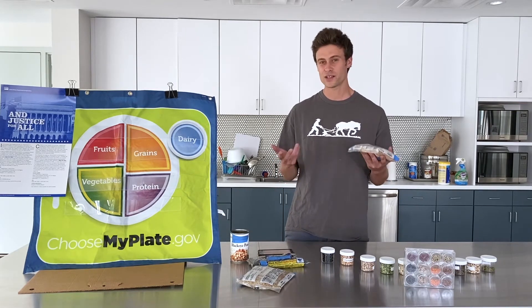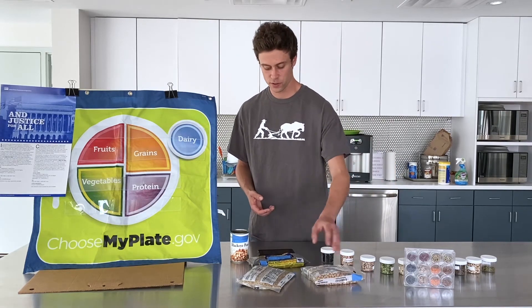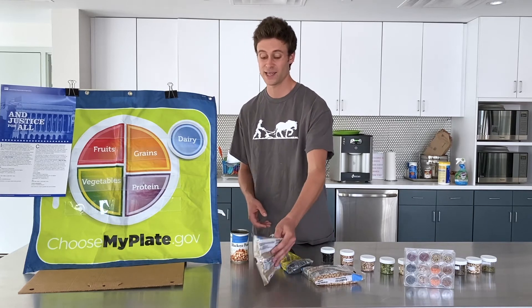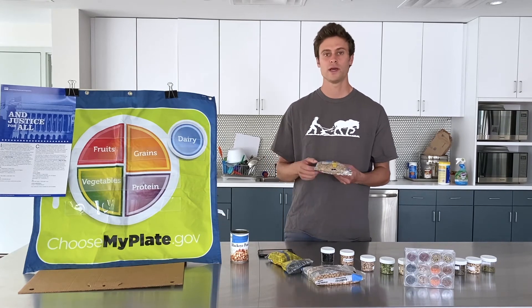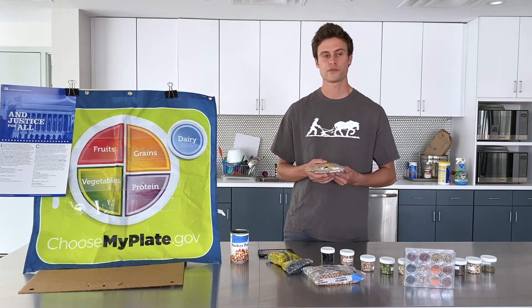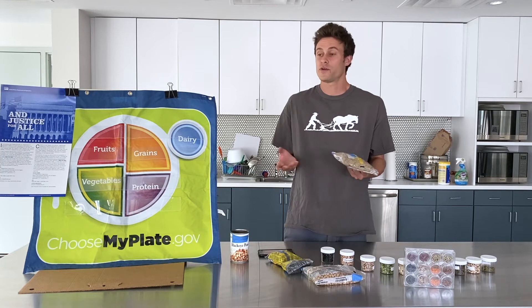And it's a lot cheaper than buying cans. Lentils, however, and split peas, you don't need to soak. You can start water boiling, put a few cups of lentils in, and cook them for about 30 to 35 minutes, depending on how soft you like them, and they'll be ready. So lentils are a great way to incorporate more protein and fiber into your diet.